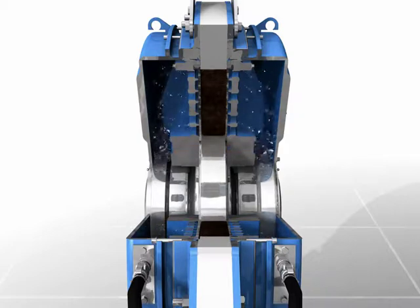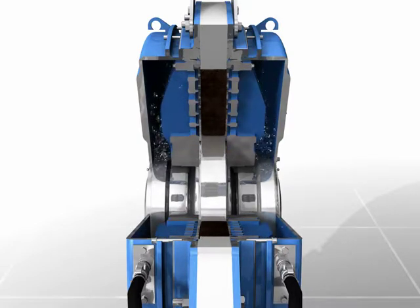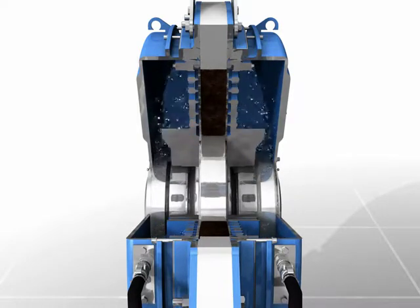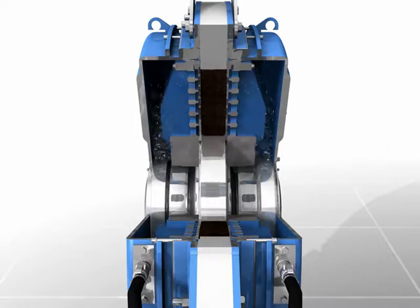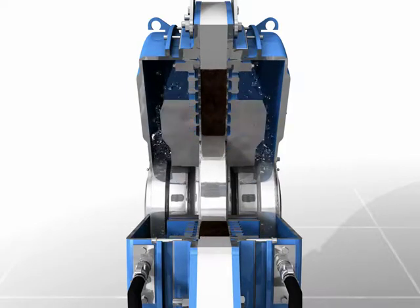The filtering elements provide a smooth, non-clogging face that is easy to keep clean. The slow rotation speed in the range of 1 RPM requires less power usage and creates a quieter environment. The filtrate pushed out from between the filtering elements is captured on both sides of the de-watering channel.